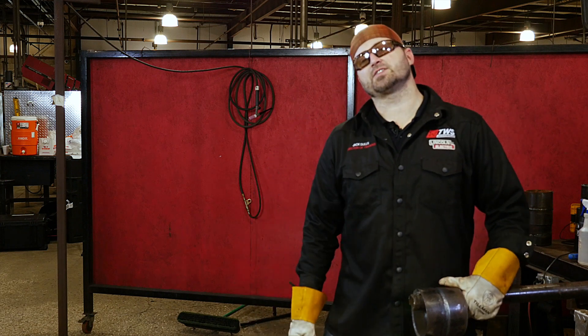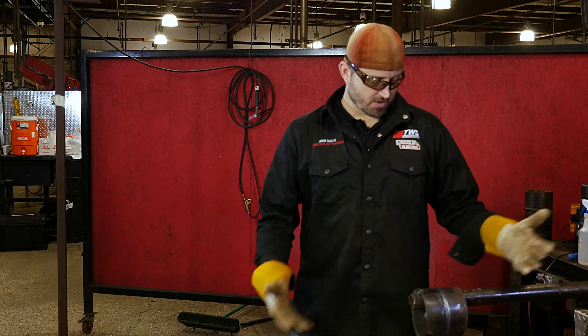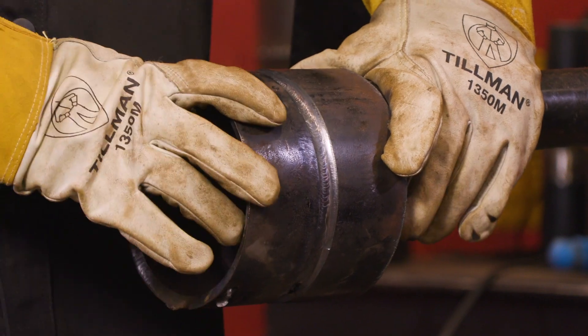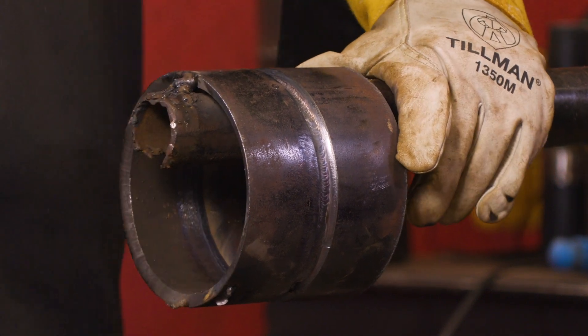Some of our students and other people have been asking — they want to see a 5G 7018 fill-in cap. So we're going to show it to you today. I went ahead and put a root in one. This is a TIG root, whether you put 6010 or whatever your process is for putting the root in. I went ahead and did that so I could show you the fill-in cap.